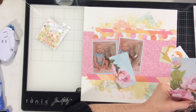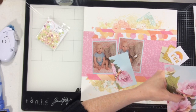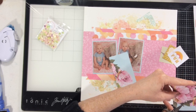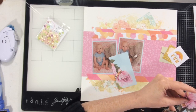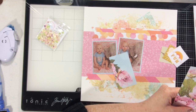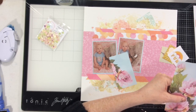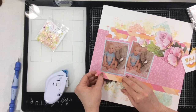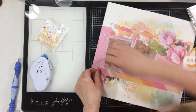Now I'm going to do that thing I do best — I got out my fussy cutting scissors and I'm going to fussy cut all of these beautiful florals. Well, just two, but they're gorgeous. By the magic of YouTube, I am not going to make you watch me fussy cut all of those flowers — you just get to watch me put it all together.